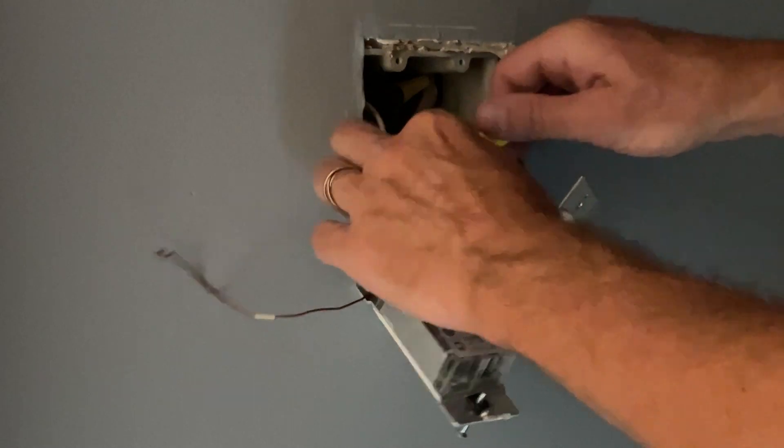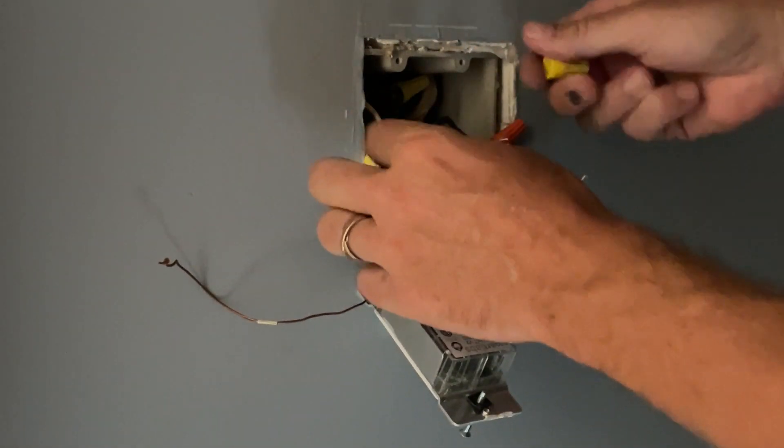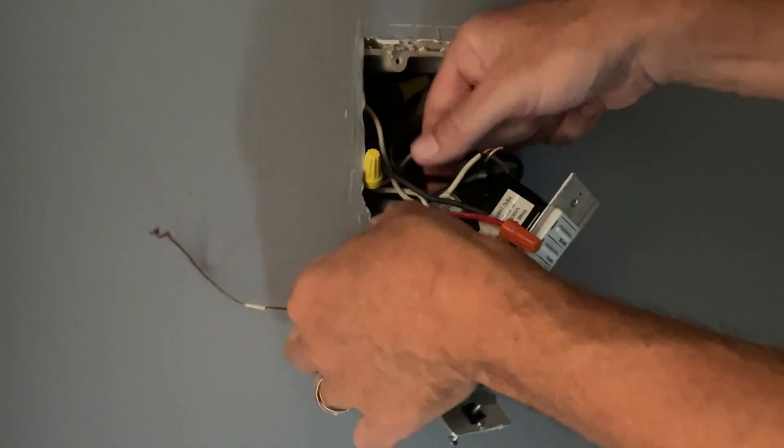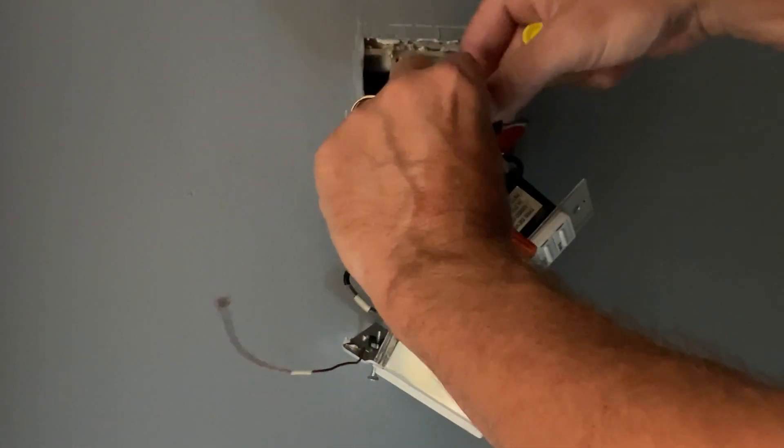I'm going to remove my switch's wires and then replace the wire nuts just to keep everything together and remind me where everything goes when I'm putting it back together.